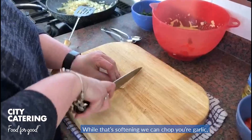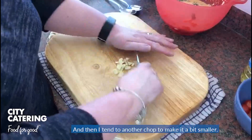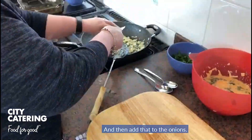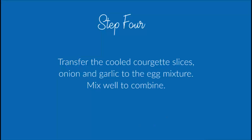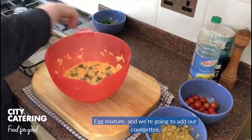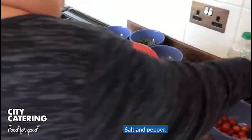So while that's softening, you can chop your garlic. Give it another chop just to make it a bit smaller, and then add that to the onions. See the onions are softening nicely after a few minutes. Then we're going to add our egg mixture, our courgettes, and our onions. Give it a stir. Season with salt and pepper.